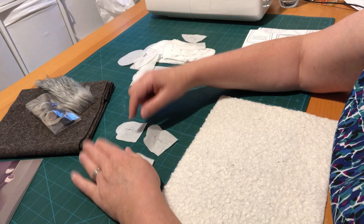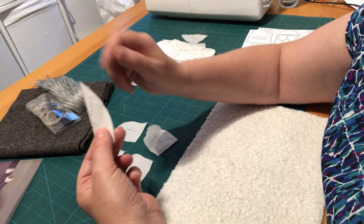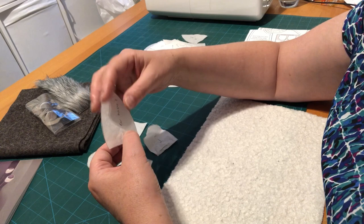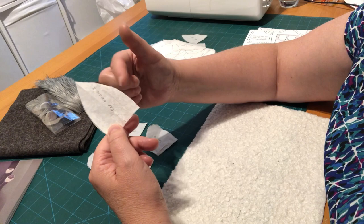If a pattern piece is symmetrical — where when you fold it in half the shape is the same on left and right, like the ear piece — you don't need to mirror those copies. You can just cut the required number straight. Same with the foot pad: it's a symmetrical shape so there's no left and right to worry about.